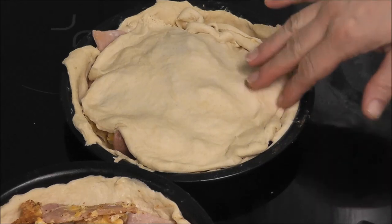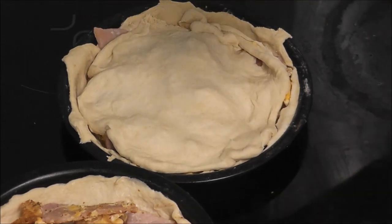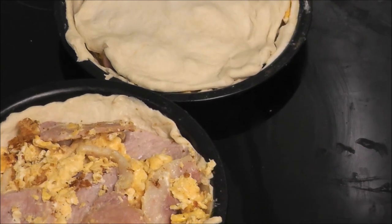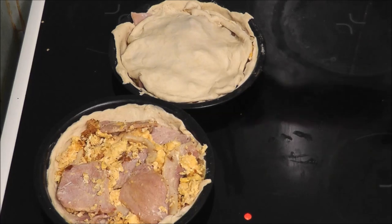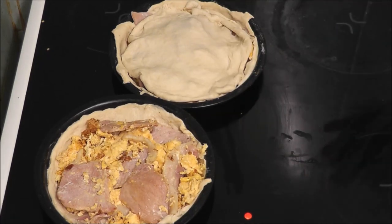That's one with the lid and that's one without the lid. Now I'm going to glaze the top with egg or a bit of milk, and then I'm going to put them in the oven for about 20 minutes to see what they turn out like. So that's it.